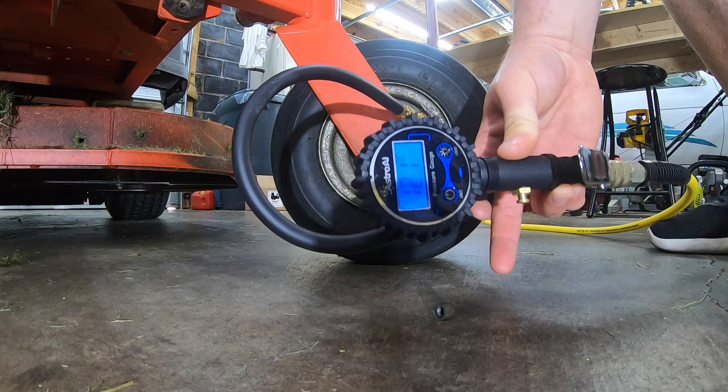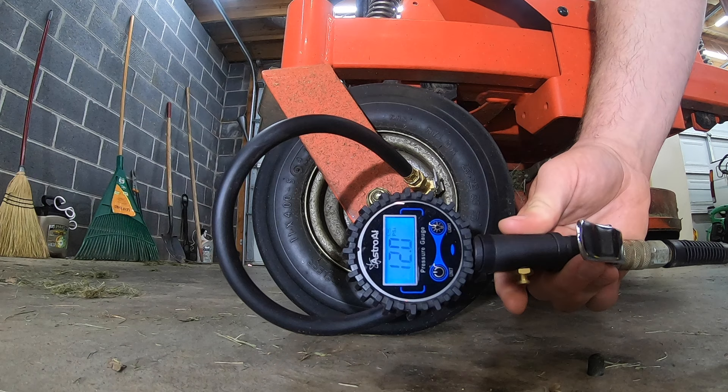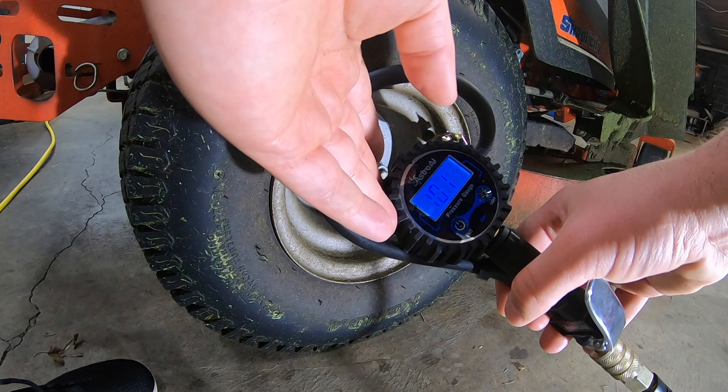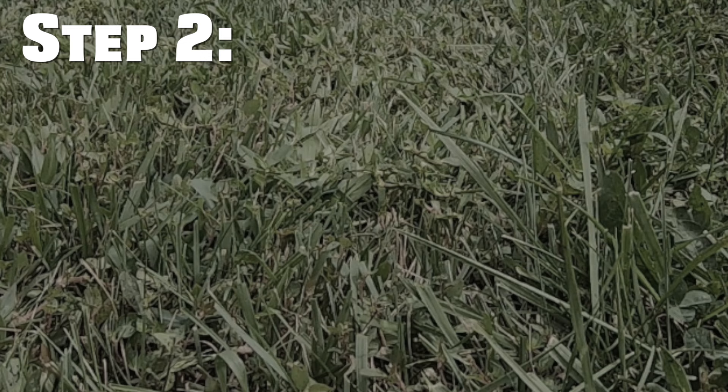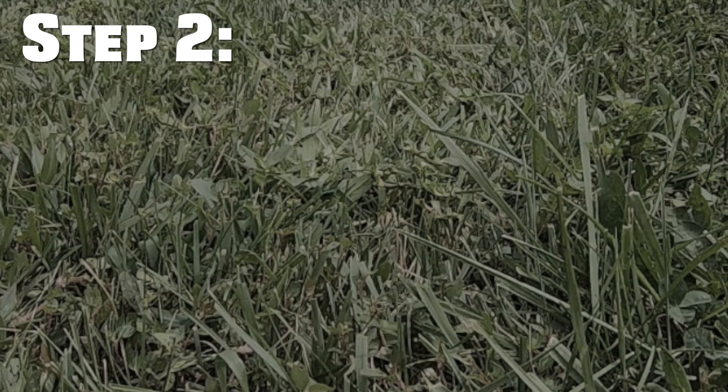Step one in trying to fix this issue is to make sure your tires are inflated at the proper PSI. Usually your tires will have the max PSI printed on them — that's max, don't use that. Instead, check your manual for the desired PSI. Some people even run a little lower than recommended. If you have a flat, low, or over-inflated tire, that will lead to a bad cut.